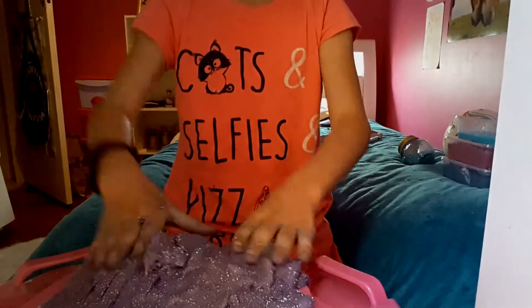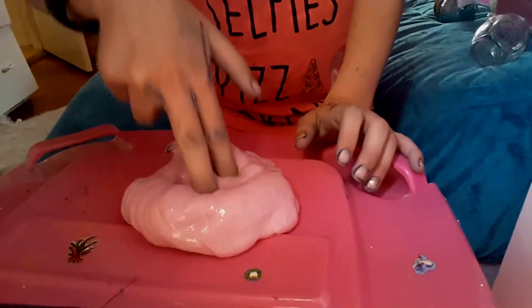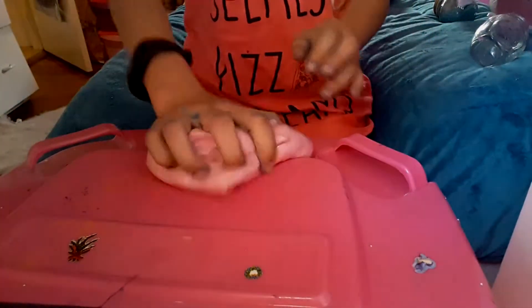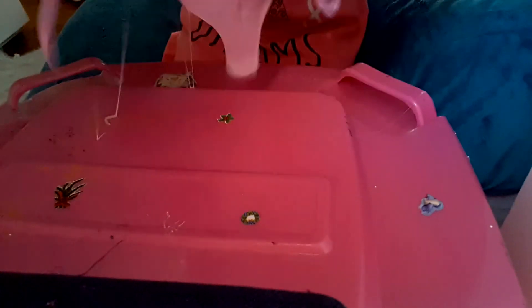Then there's this one which is pink glittery slime. It's not that stretchy, it's kind of crunchy. I've been playing with this and it just turns sticky — I don't know why.